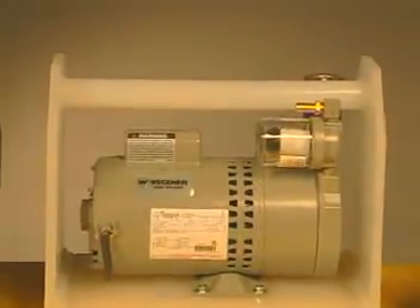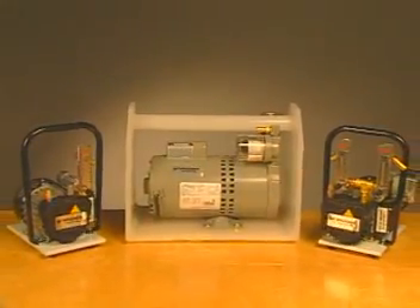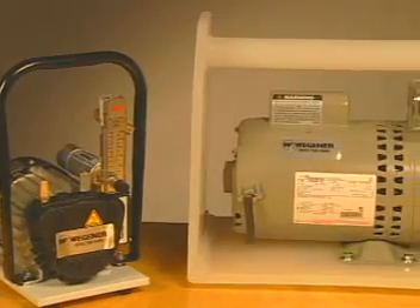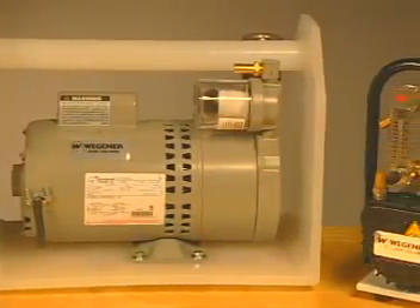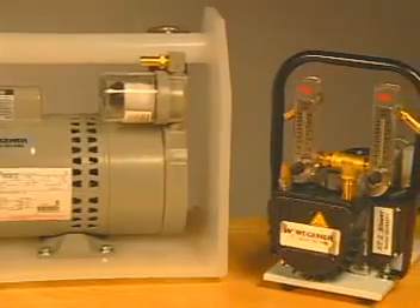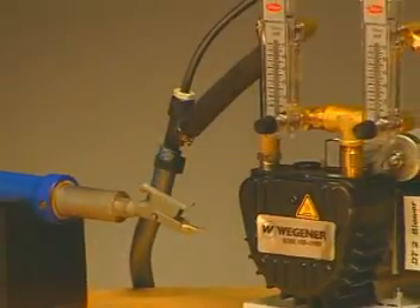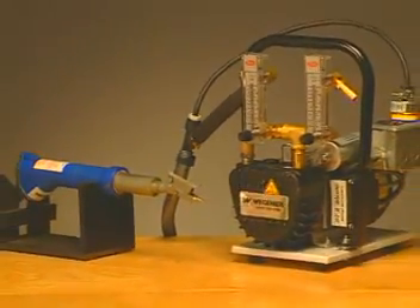Another critical point to observe is the use of a clean air source. Wegener's blowers offer a clean, filtered air supply that maintains a consistent volume of airflow at all times. The importance of clean, consistent air volume cannot be overemphasized when it comes to reliable welds. In this demonstration, we're using the Autotherm hand welder and the DT2 blower.